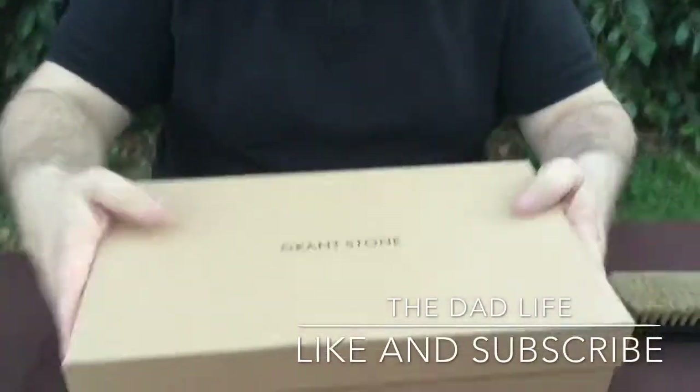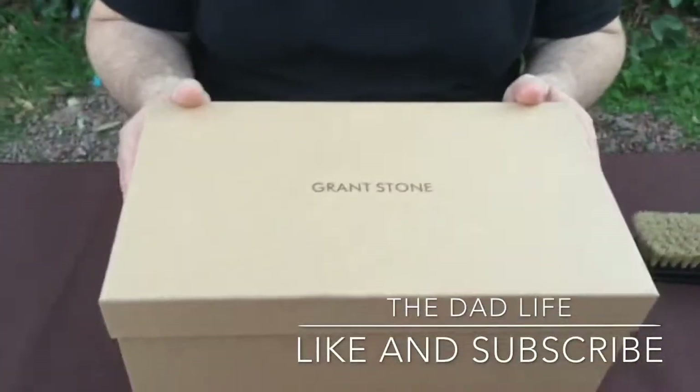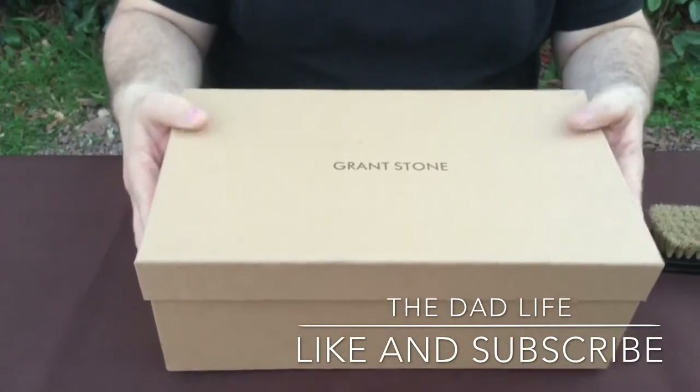We have our beautiful plain Grant Stone box. Although it's plain, it is high quality. It's a good quality box.